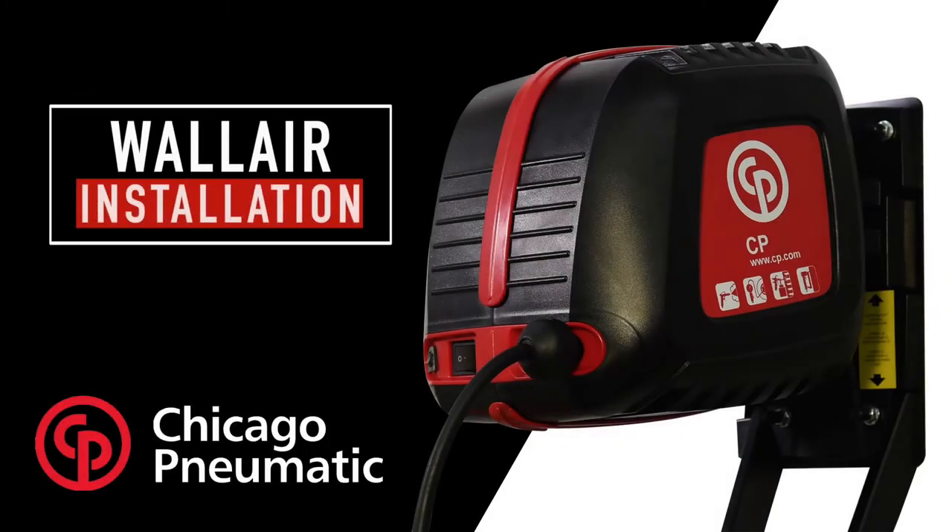The WallAir Wall Mounted Air Compressor by CP is a convenient addition to any workshop. From setup to everyday use, it is a true, no hassle compressor.